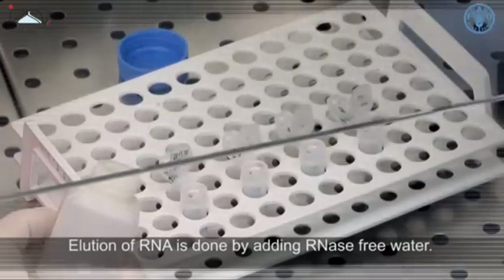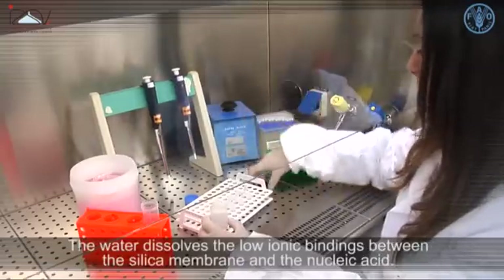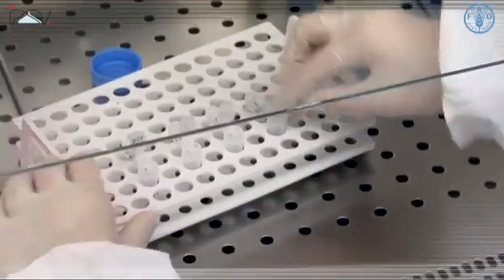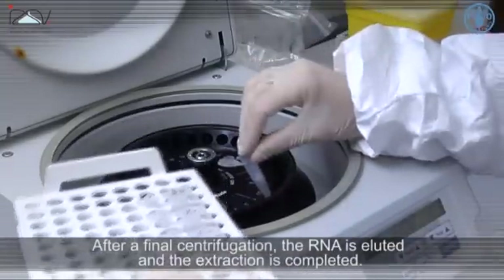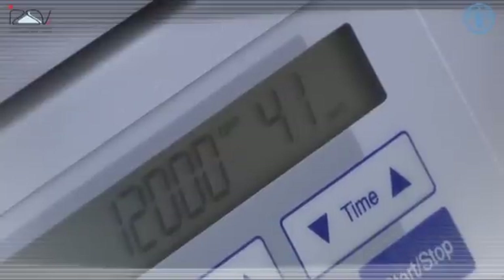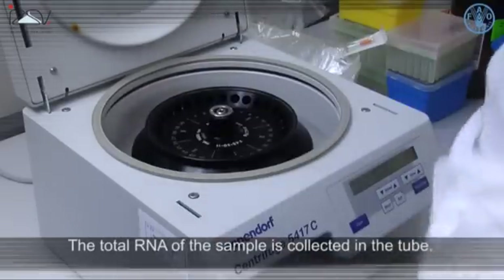Elution of RNA is done by adding RNase-free water. The water dissolves the low ionic binding between the silica membrane and the nucleic acid. After a final centrifugation, the RNA is eluted and the extraction is completed. The total RNA of the sample is collected in the tube.